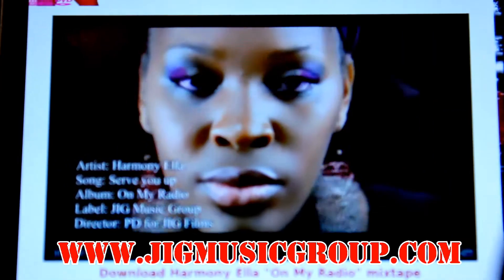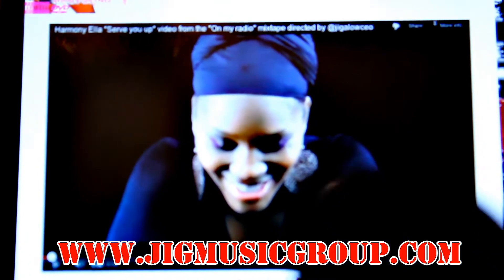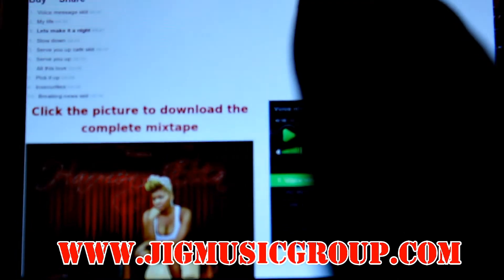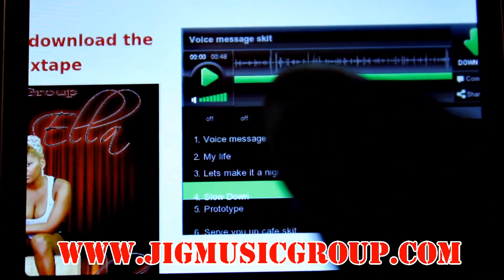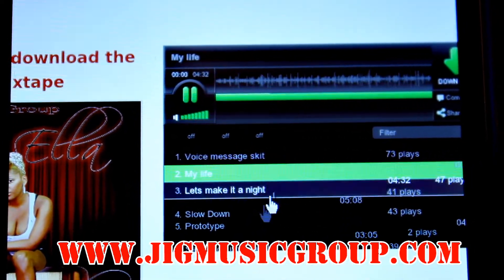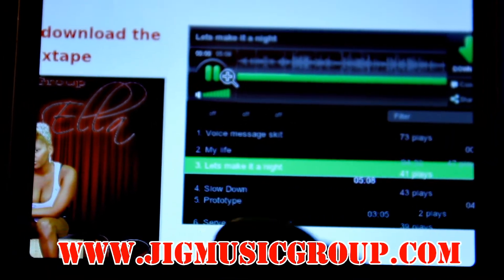We got Harmony Ella — server you up, let's listen to that real quick. We making sure that the whole experience is beautiful for you. We got the mixtapes right there on the home screen, so you know this is about J.I.G. right here. We're going to play you a track off of Harmony Ella's mixtape, just so you can see what you can do, all from mobile.